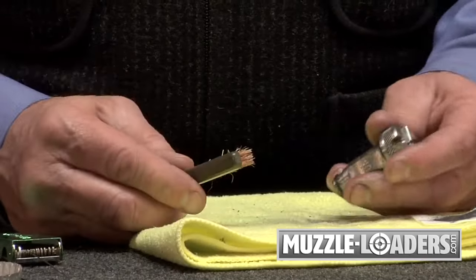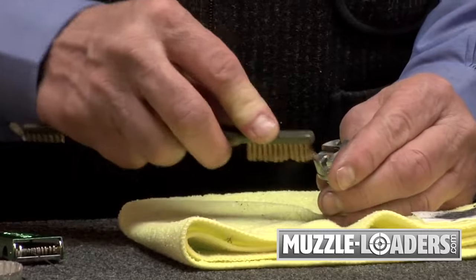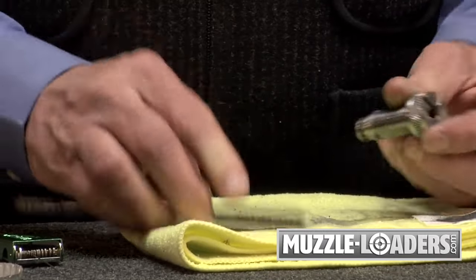Use a stiff brush to clean up the outside of the breech plug. Clean up the powder end, inside the primer pocket, and you're done. And that's really all you need to do to ensure consistent and reliable ignition.